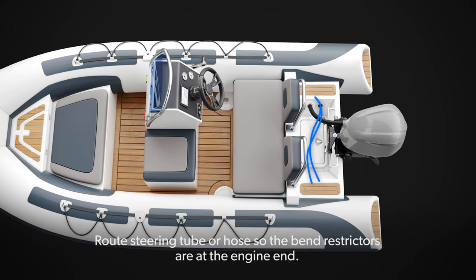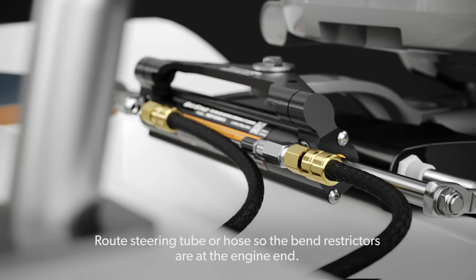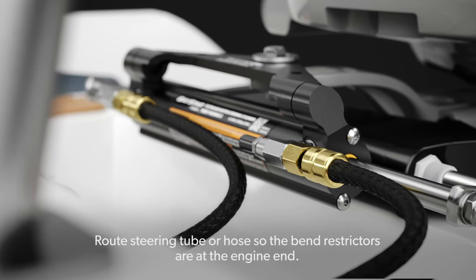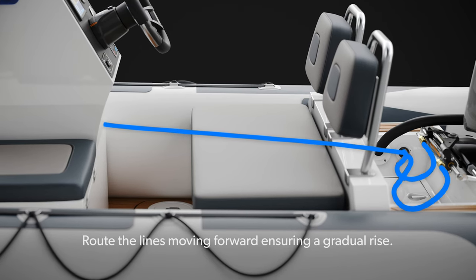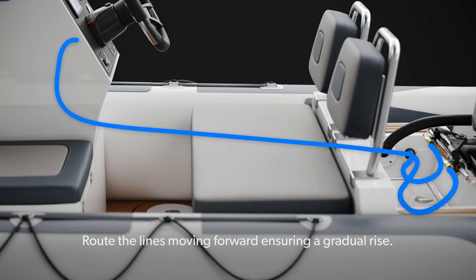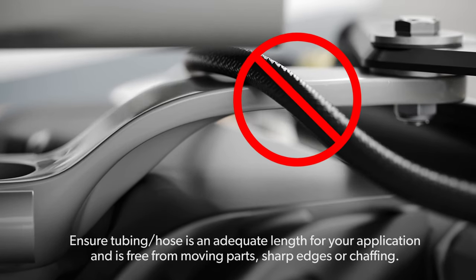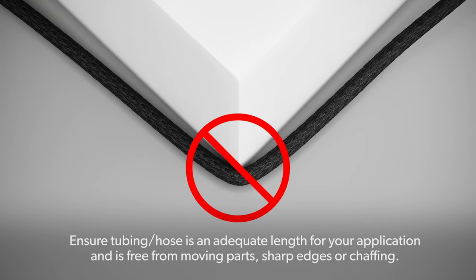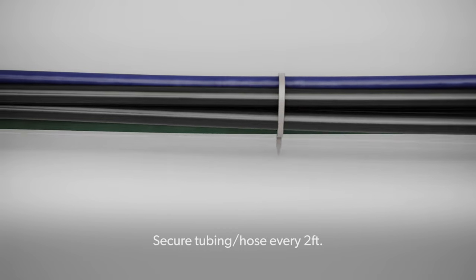Installing tube and hose: Route the steering tube or hose so the bend restrictions are at the engine end. Route the lines moving forward ensuring a gradual rise. Ensure tubing or hose is an adequate length for your application and is free from moving parts, sharp edges, or chafing. Secure tubing and hose every 2 feet.